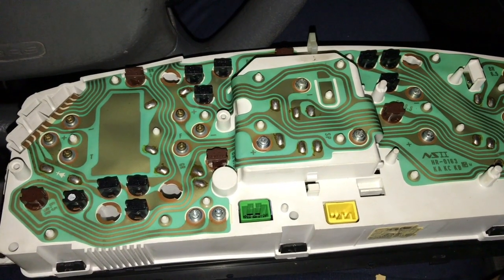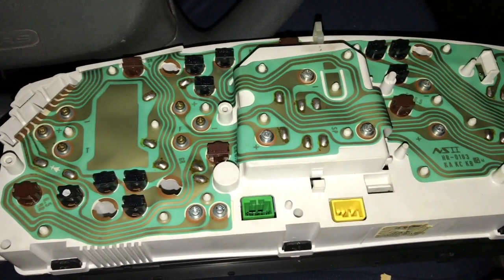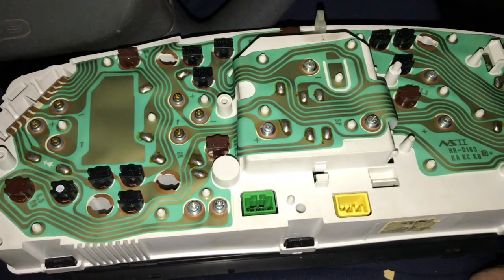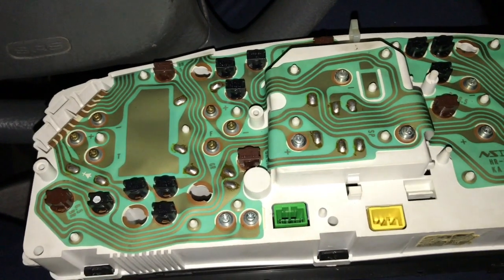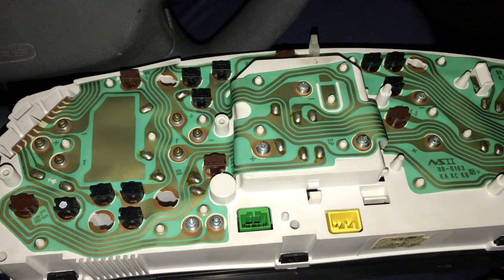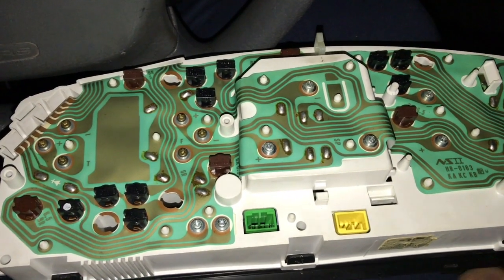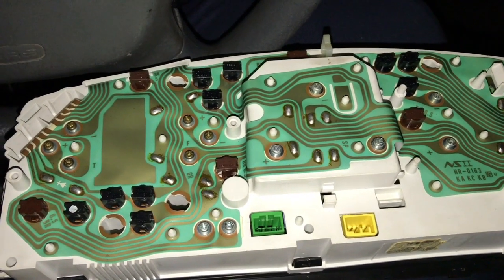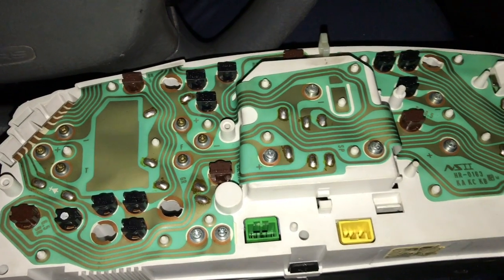Last thing I wanted to tell you: if you put it all on and then you test it out and the bulb isn't working, the LED does have a positive and negative side. So what you're gonna have to do — which is kind of annoying — is take it all out again and just switch the bulb around. I ran into that same problem when I did it on my car.